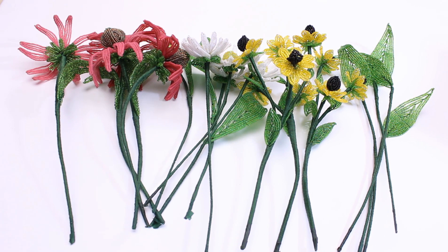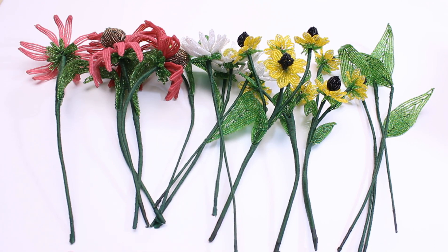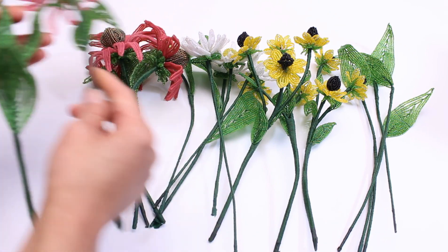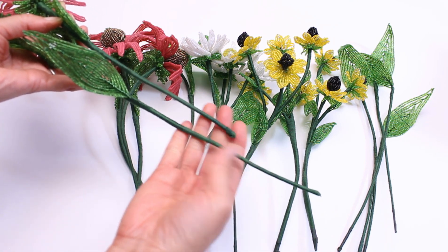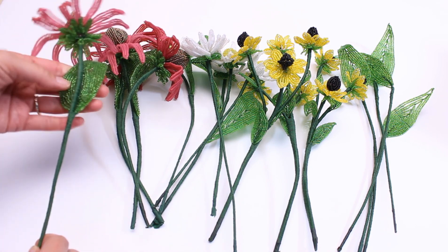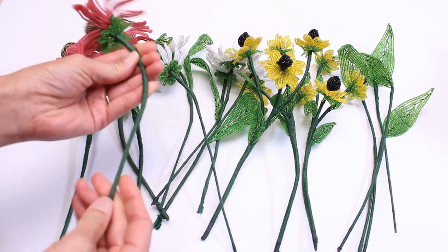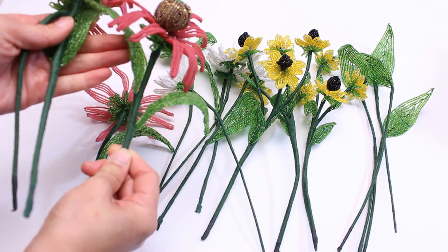I took this arrangement apart so that I can make this video. After I arranged it, I had already cut all of the stems so that they are at the same length. This is the sample that I made for the video. You notice that the stem is much longer than the finished one, so you do need some heavy duty wire cutters to cut your stem wires afterwards when you arrange them. Some of the flowers that I have, I only have one leaf, and this one I didn't have any, this one I have one, and this one I have two.